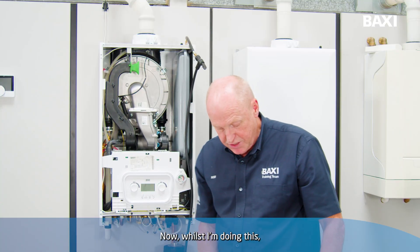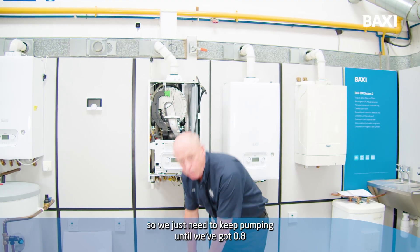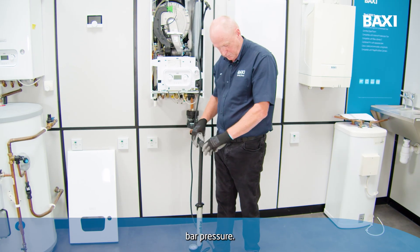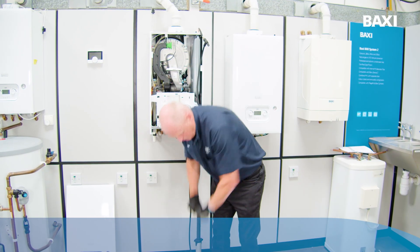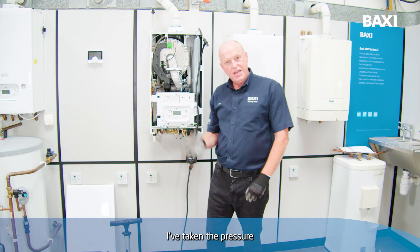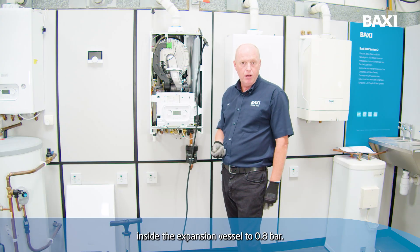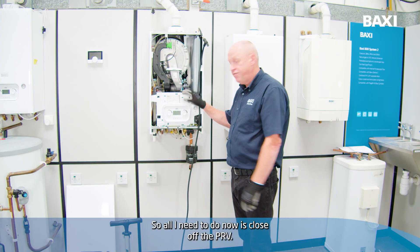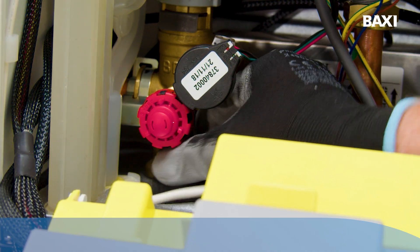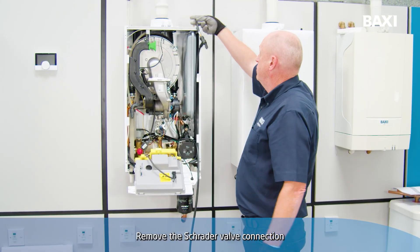Now whilst I'm doing this, more water may evacuate through the PRV. So we just need to keep pumping until we've got 0.8 bar pressure. I've taken the pressure inside the expansion vessel to 0.8 bar. So all I need to do now is close off the PRV drain-off by turning it anti-clockwise. Then remove the Schrader valve connection from the pump.